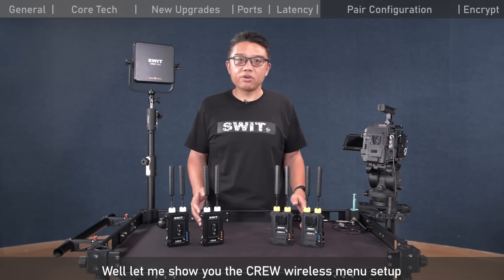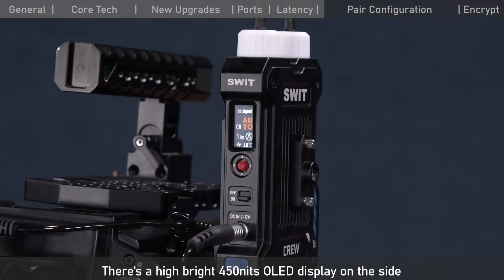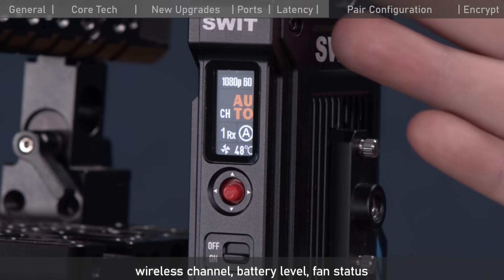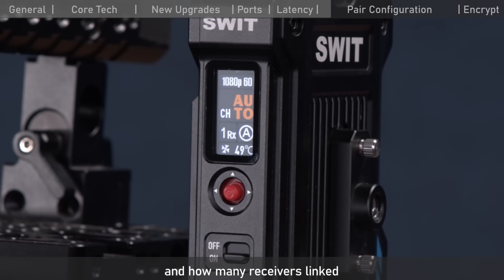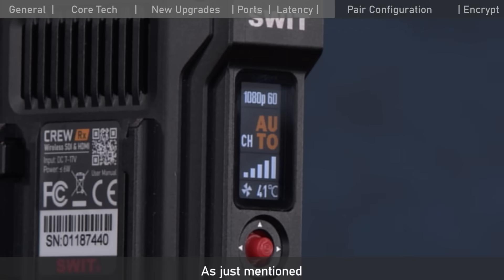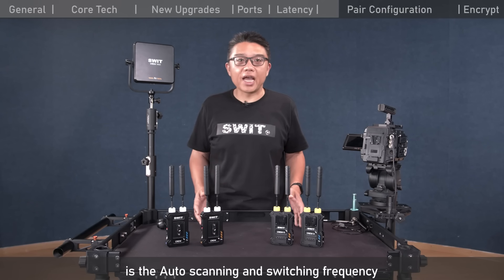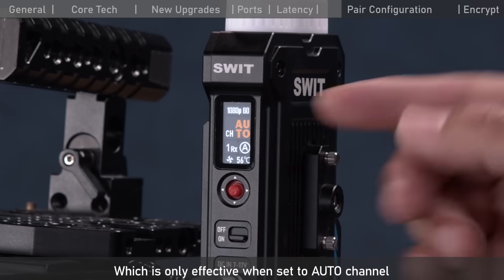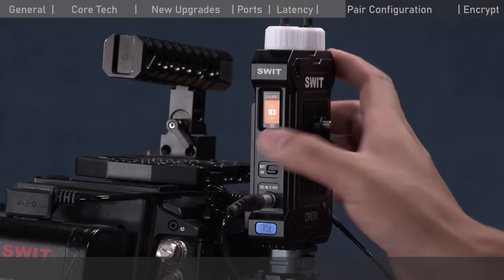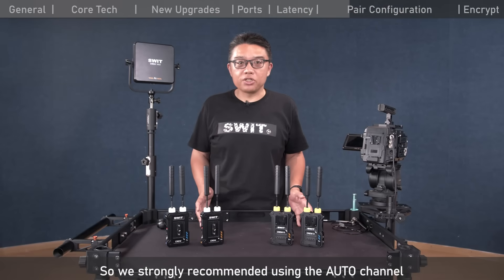Let me show you the Krui wireless manual setup and how to pair and set multicast. There is a 450-nit OLED display on the side. When the transmitter is connected to the camera, it displays the signal format, wireless channel, battery level, fan status, and how many receivers are linked. The receiver displays receiving signal strength. The key feature is auto-scanning and auto-switching frequency, which is only effective when set to auto channel. You can manually set fixed channels, but fixed channels don't support auto-scanning. We strongly recommend using auto channel.